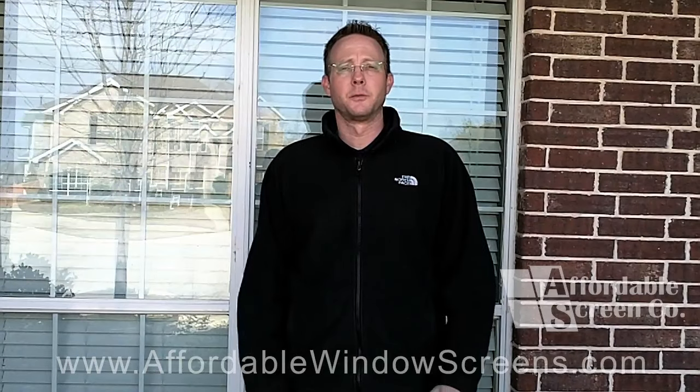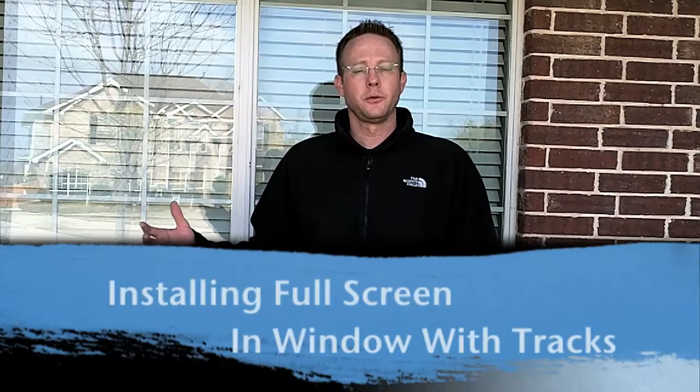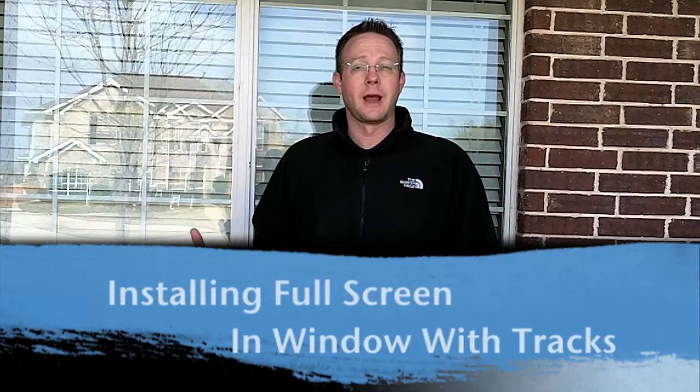Hi, my name is Jason with AffordableWindowScreens.com and in this video we're going to show you how to install the full screen solar screen that you've ordered onto a window with Trax.